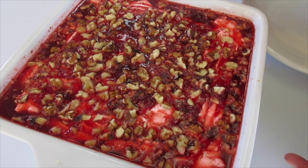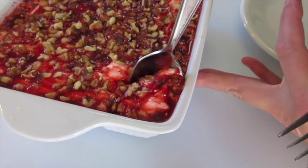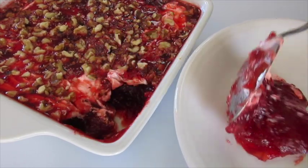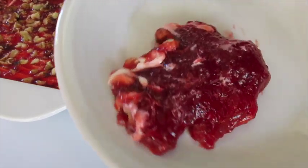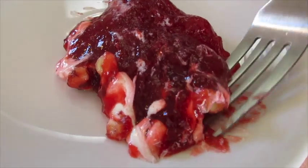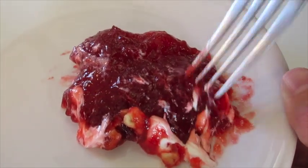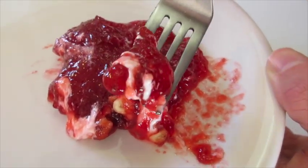I'm going to dig into our cranberry gelled salad to show you what it looks like on the inside. I probably should have let it sit in the refrigerator a little longer, but let me go ahead and show you. I love those beautiful nuts on the top — you can see that sour cream layer. If you're looking for a fantastic side dish for your Thanksgiving Day dinner, this is definitely the cranberry side dish to make. The tartness from that gelled cranberry and the flavor of that raspberry Jell-O with the sour cream and those nuts is just a win-win.